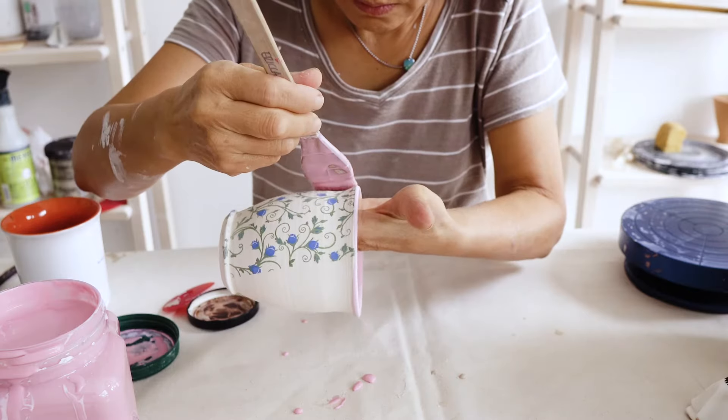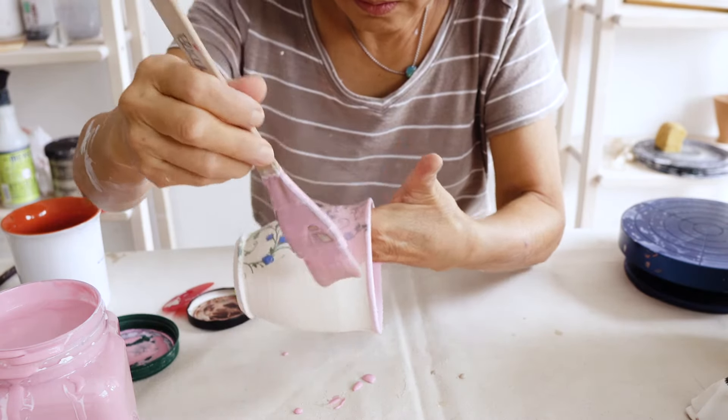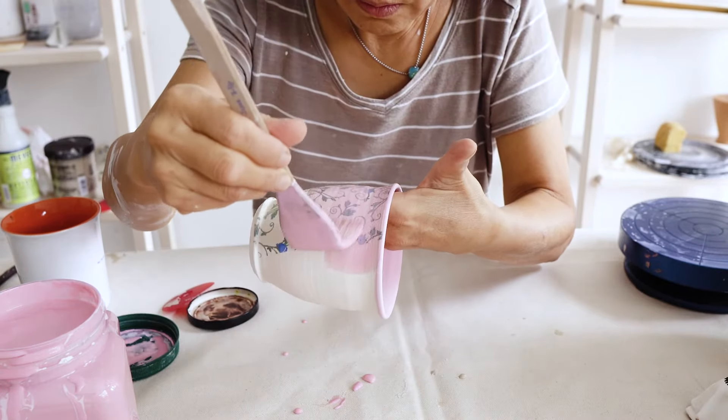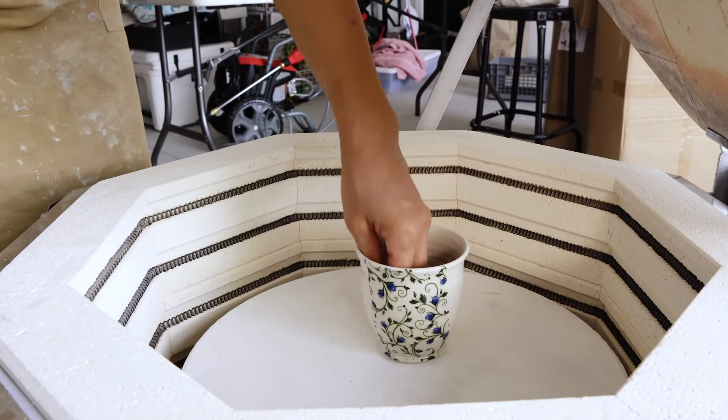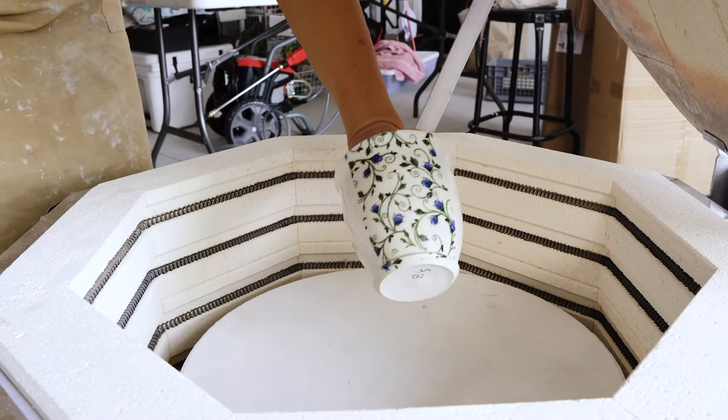Once your pottery has been bisque fired, apply any zinc-free celadon glaze. Then fire to the recommended temperature based on your glaze. The underglaze transfer can be fired from cone 04 to cone 11.